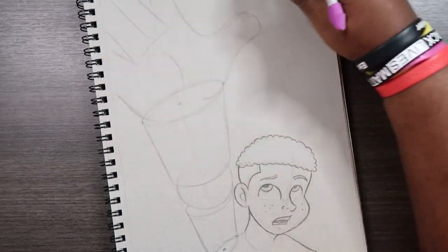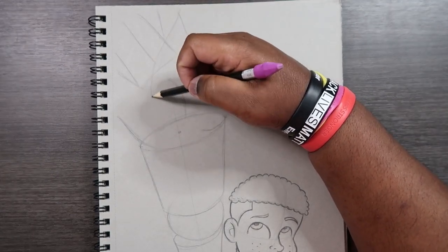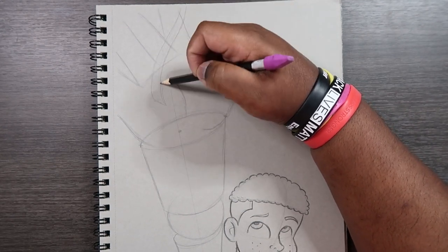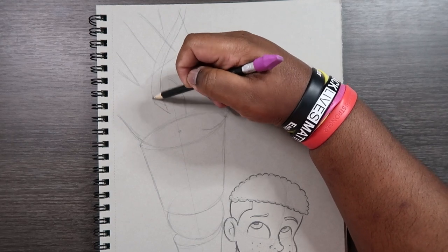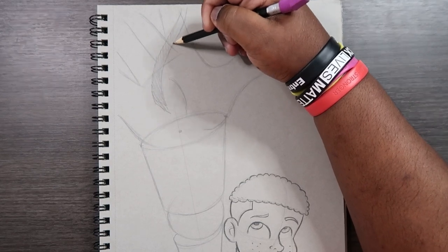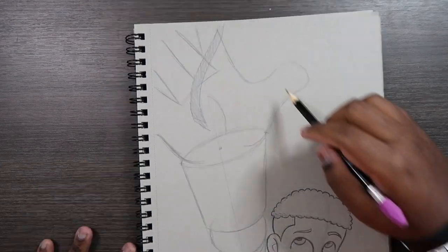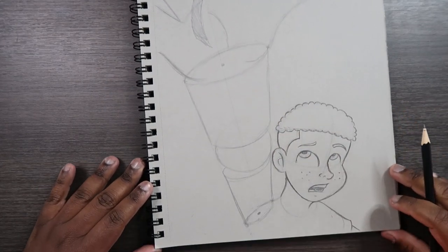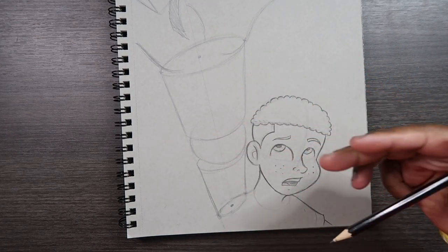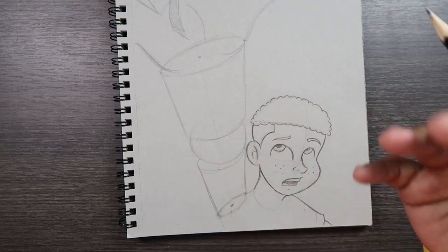That hand looks pretty good. I can just draw in the string as if he made a successful effort to grab the balloon before it went away — I'll color that in to help separate it from the hand. Now that we drew the hand, let's come back down to the arm. We're going to use lots of curved lines to define the bones, the muscles, and any fat within this arm, since our guide is already drawn.